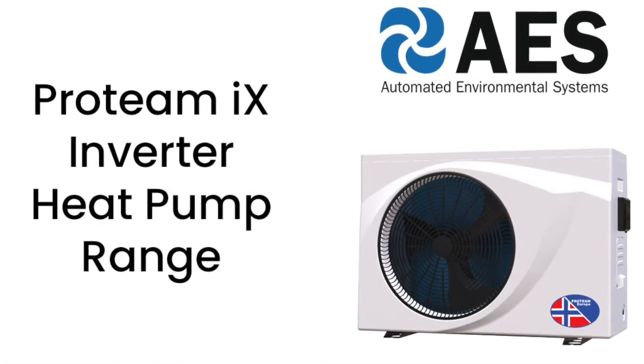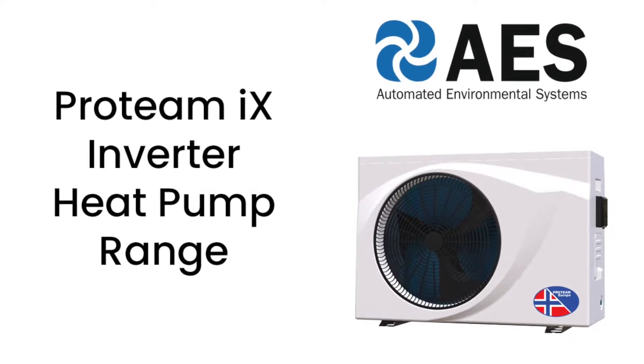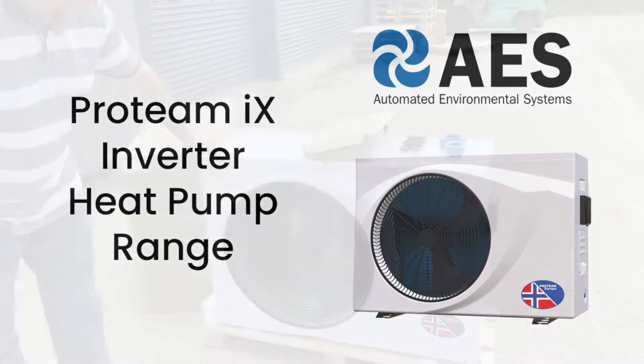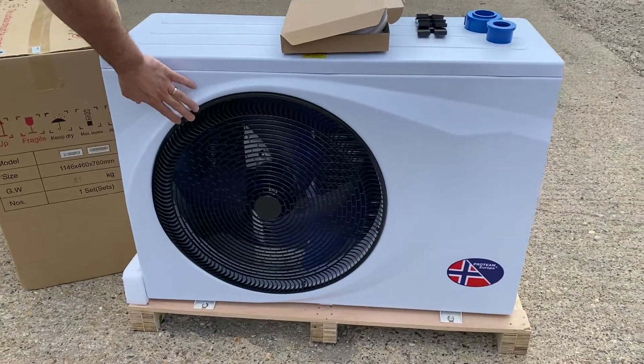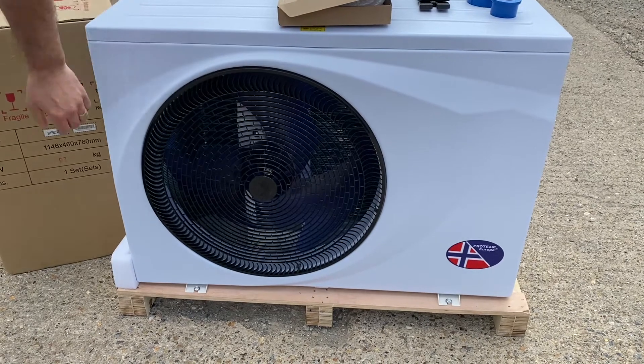Welcome to AES. Today we're introducing the Protein IX Inverter Heat Pump — the latest heat pump from the Protein range. You can see it has a lovely white case and a dark black fan cover, which makes a really nice contrast.